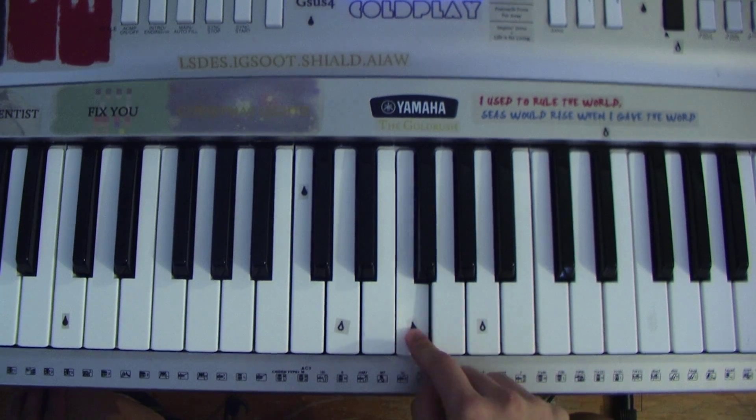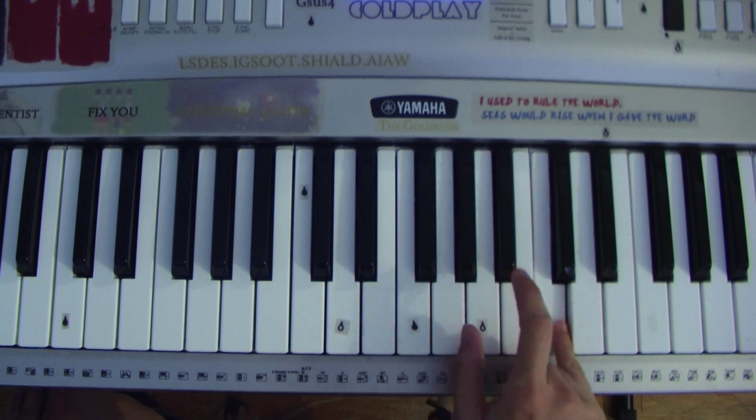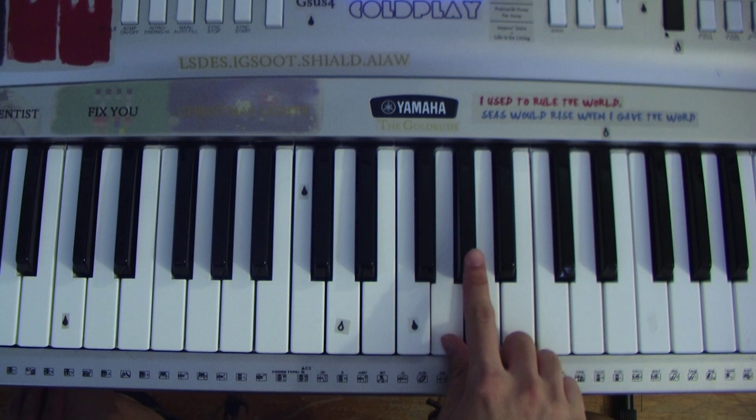So we're at the F, we're gonna go G sharp, then C, then G, then G sharp, then A sharp.